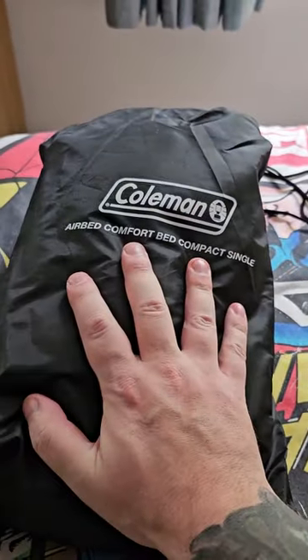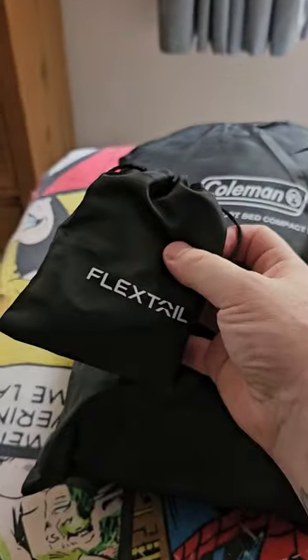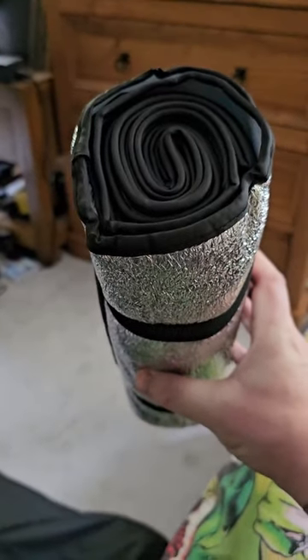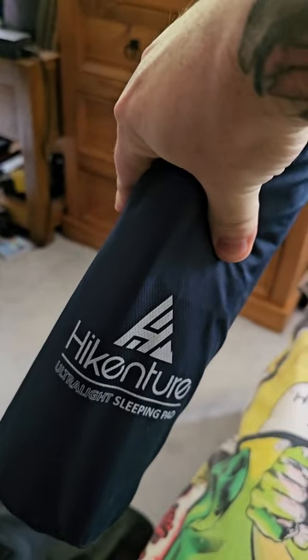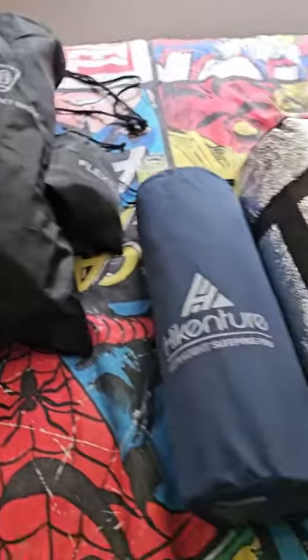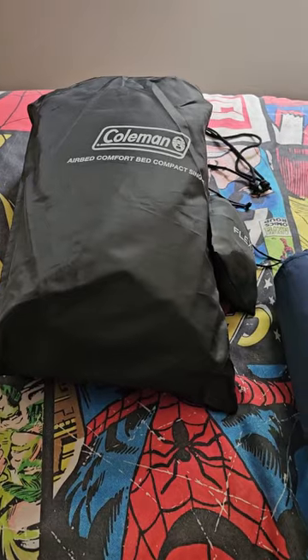So I have these two different beds. I have the Coleman, which is a small compact single bed — I'd obviously have to take this little pump with me just to inflate it. And then I have this ultralight sleeping pad, which is basically just aluminium foil to bump up the temperature. At the moment I'm debating whether to take those two or just the one.